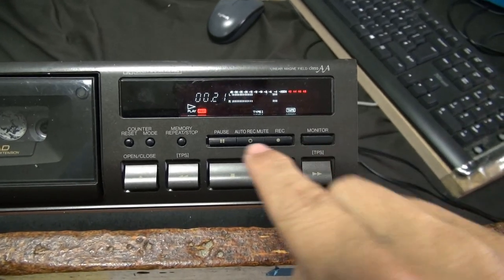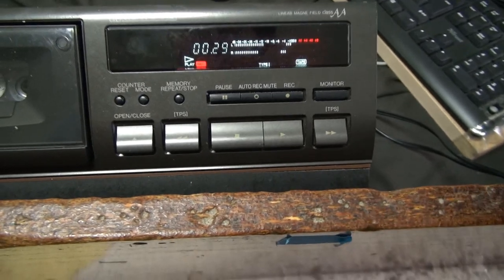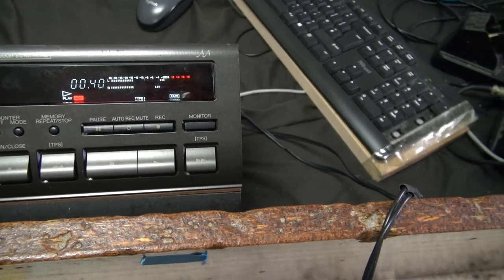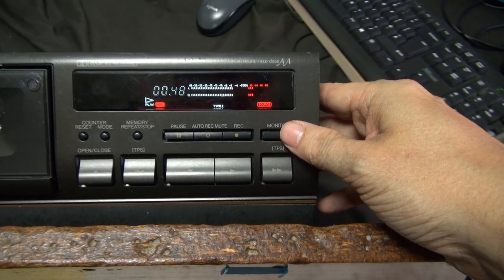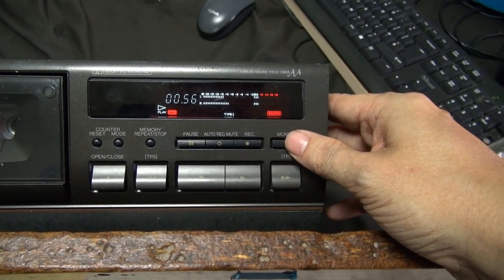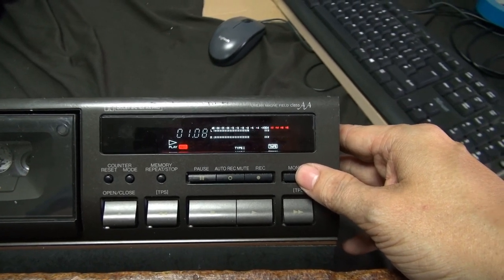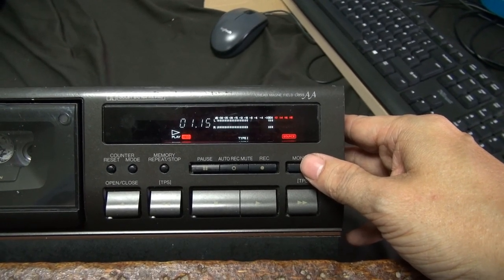The nice thing about this is, because it's three heads, I can actually monitor from the tape while it's being recorded. Of course, there is going to be a little bit of delay from when the tape gets to the record head to the play head. But you'll hear what the tape sounds like compared to the original.